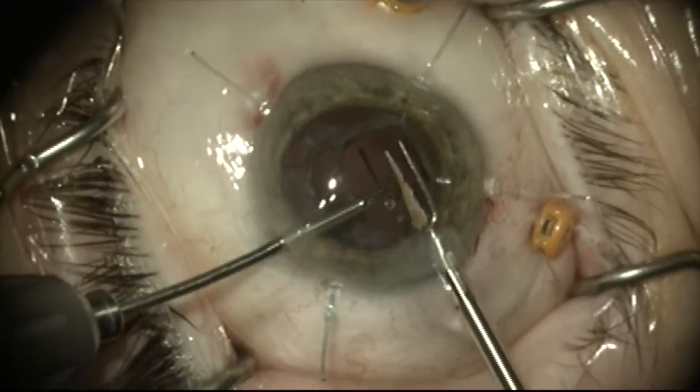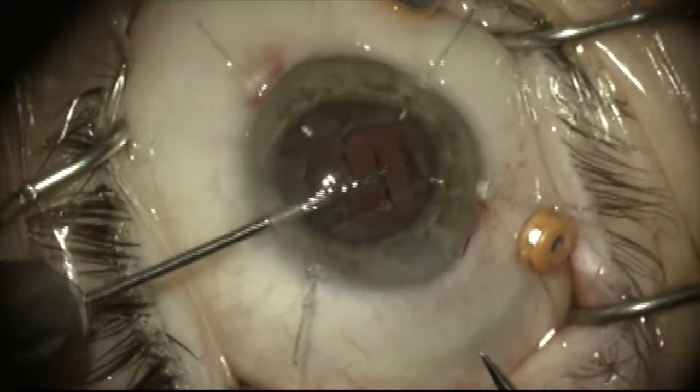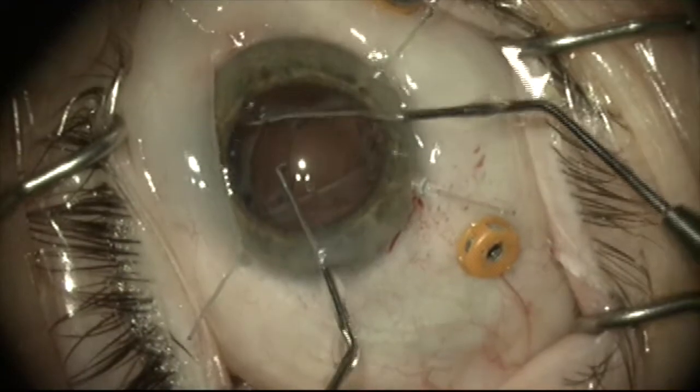The optic is removed. I'm going to trim the plates. I've grabbed the remaining plate here and I'm putting a little tension on it and cutting with the Packer-Chang micro scissor and pulling out this remnant.